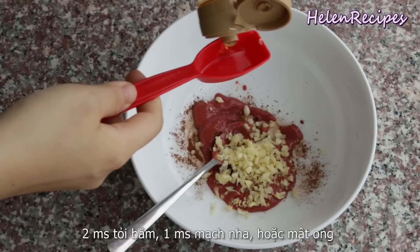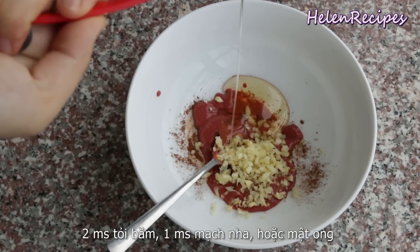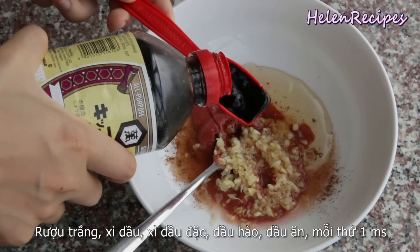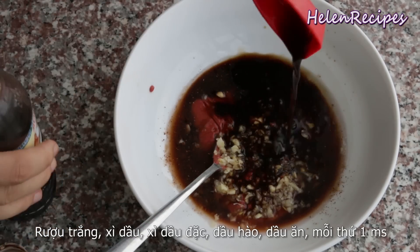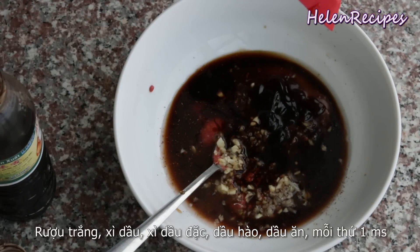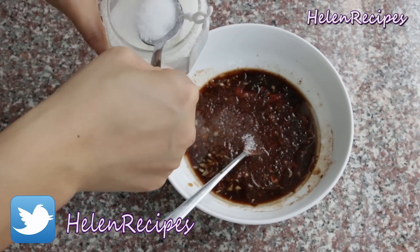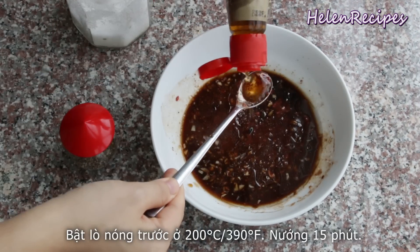Two tablespoons of minced garlic, a tablespoon of maltose or mặt nha. You can also use honey or corn syrup — that would give it a very nice shiny look. Into the marinade we also add a tablespoon each of cooking wine, light soy sauce, dark soy sauce, oyster sauce, and vegetable oil. Give it a good mix. Also add two tablespoons of sugar, a teaspoon of sesame oil, and a teaspoon of pepper.